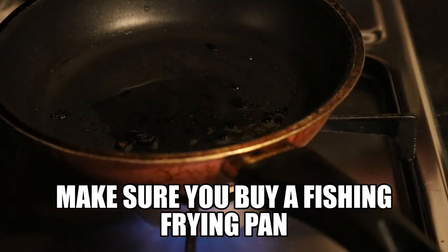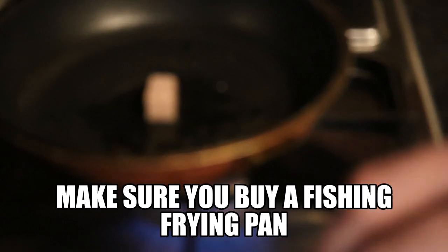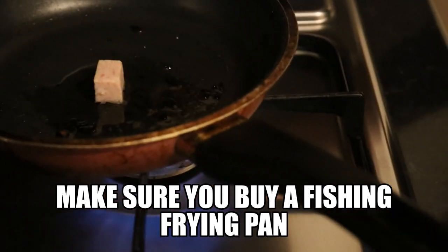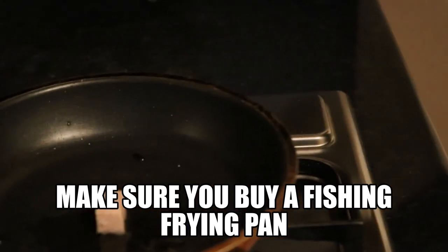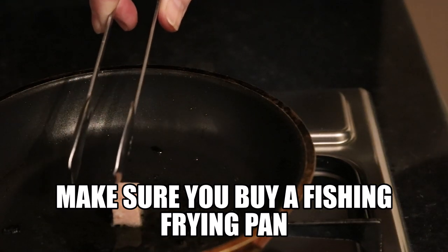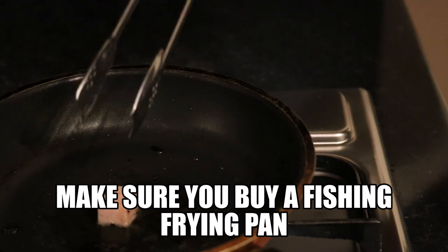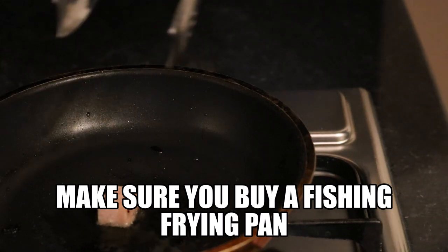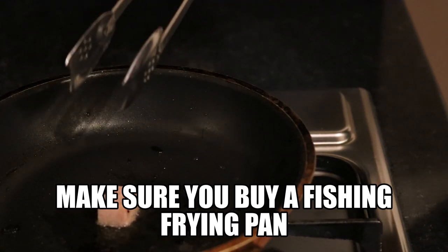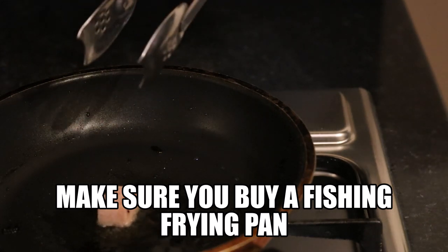All we're going to do is literally now get your selected piece of meat, just bang it in the pan like that — and that's all it is. Just a nice little fry on each side, so you're just treating it like a pop-up. All you're going to do is fry it on each side, and that's the way you get it to pop up.